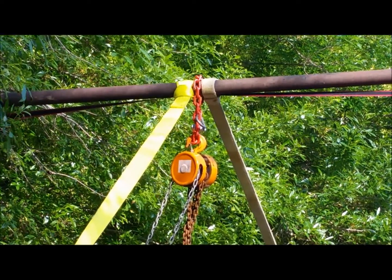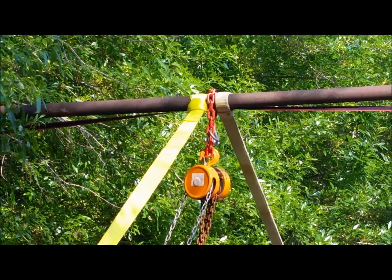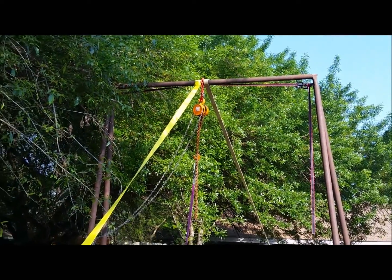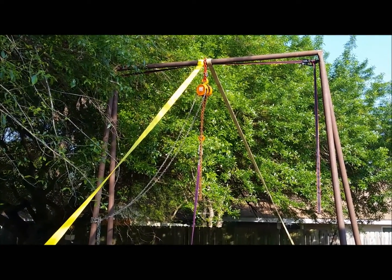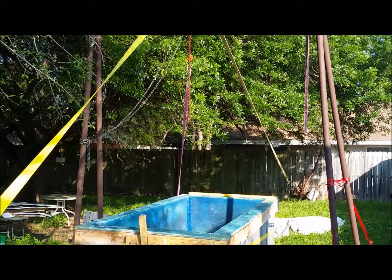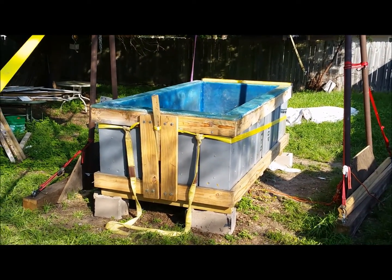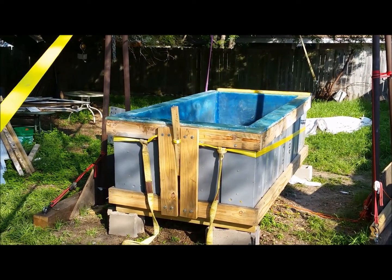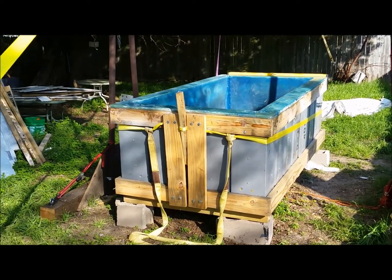If you live anywhere near me, sometimes you look in my backyard and think, 'What the hell is he up to now?' Well, this is a frame I had built many years ago when I was working on a submarine, and now this is my latest project. I've been working on this for about a month, but now that I'm quarantined — self-imposed or by the city — I am building a float tank.